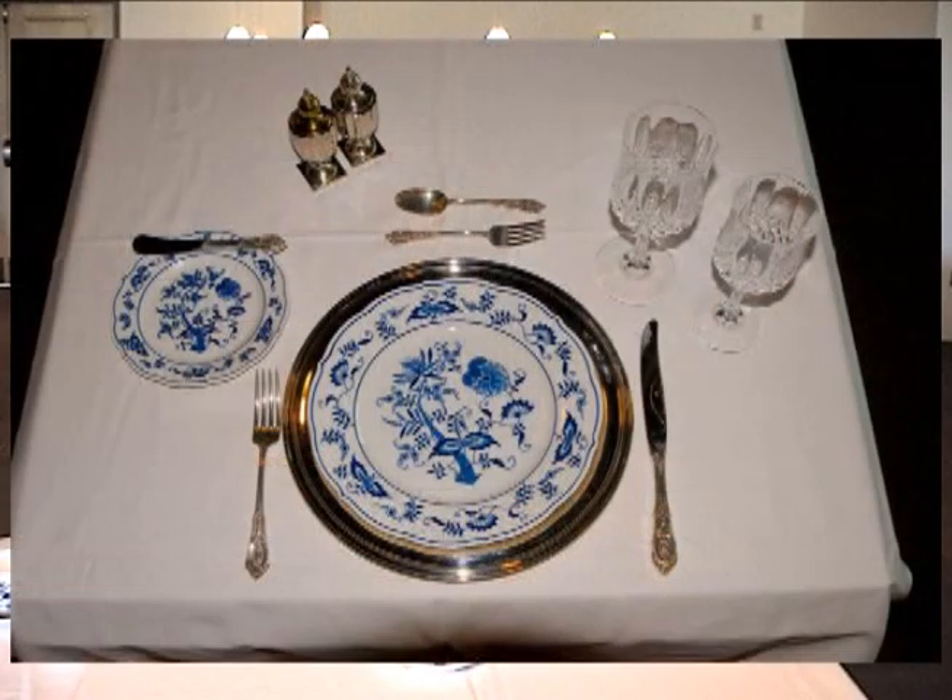Let's move on to our entrée. Let's pretend we have a nice piece of filet. We have our entrée knife and our entrée fork. This is where I'll show you a couple of ways to use your utensils — I'm going to talk about the continental style, the American style, and I'll even throw in a little bit about the Asian style.